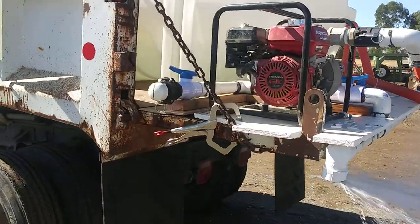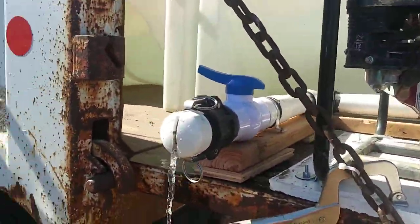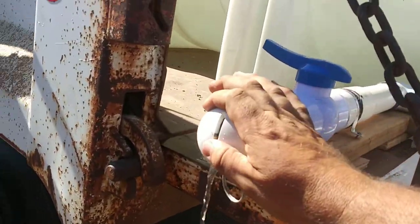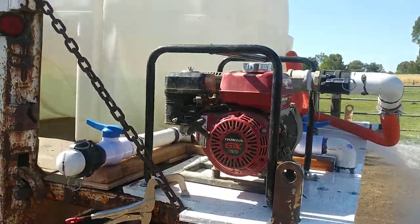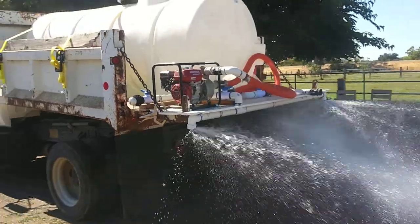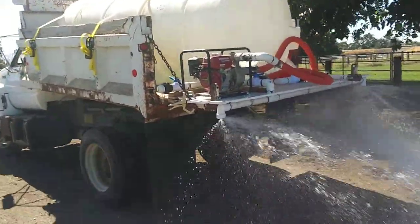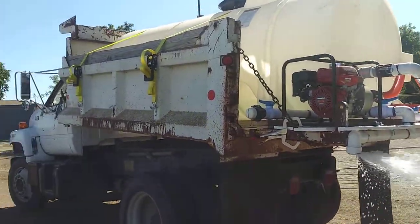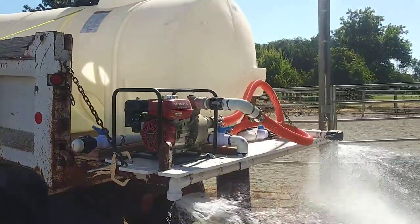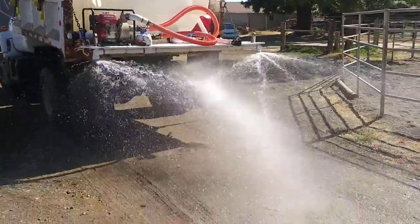We set it up so it has a side spray also — we can open it if we want to do that. We also have it set up so you can run a garden hose or a 2-inch rubber hose off of this if you wanted to use it stationary and just water a certain area manually. You can lift the bed of the truck up to keep the water going. It puts a good bit of water down and keeps the dust down.